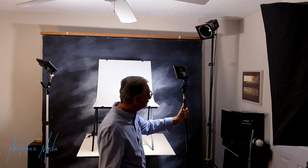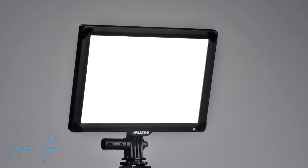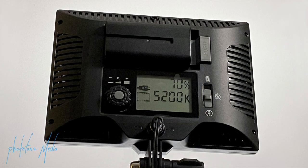Here you can see I'm setting up a set of lights — two lights coming in from the front. These are the DASNY D20 LED lights, and they measure about 5 by 7 inches. I can run these either off a battery or using a 12-volt AC adapter. The power is set to 70%, and I have the color balance set to 5200 Kelvin.